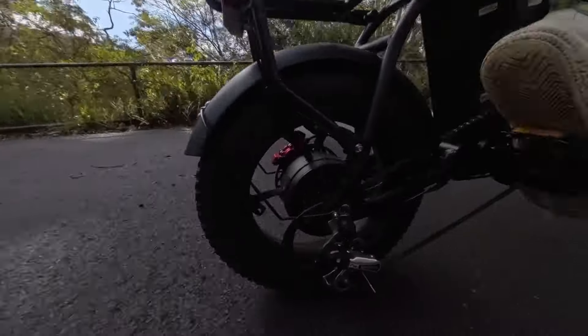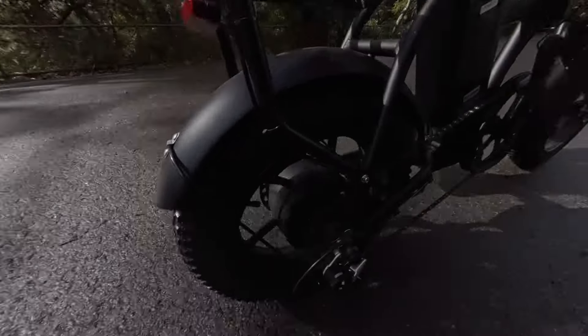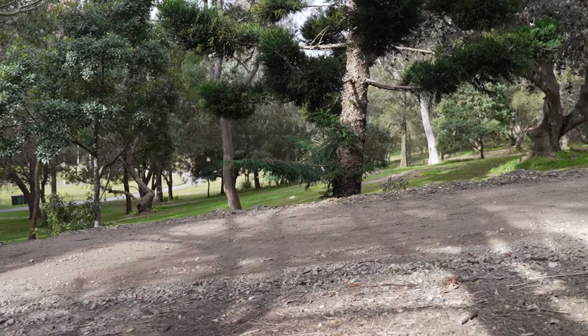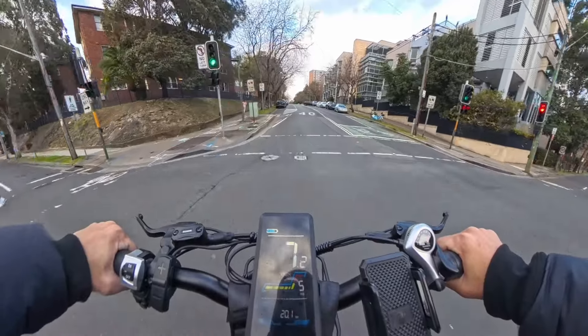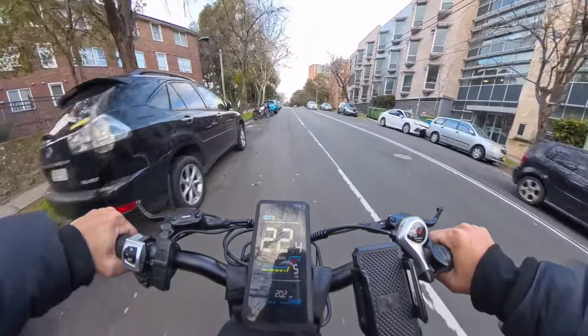Now let's talk about the Shimano 7-speed gear set — it's such a dream. Shifting down from 7th to 1st straight up is just so smooth, and gearing back up while riding up a hill is just as expected — nice and cruisy. And even if you don't want to pedal up a hill, the throttle and the 500-watt motor will take you up there on most inclines, even without moving your feet.